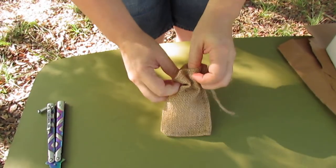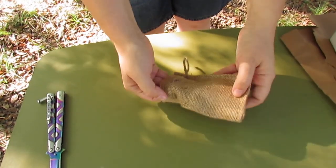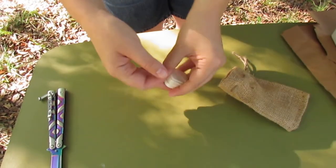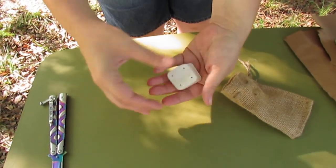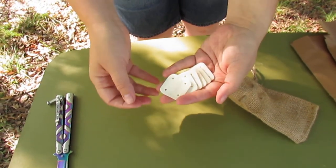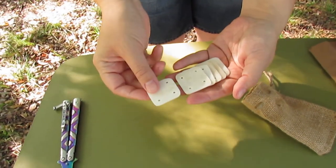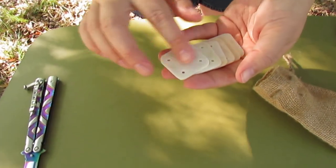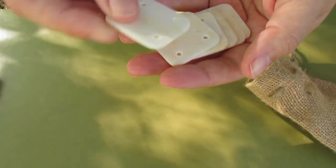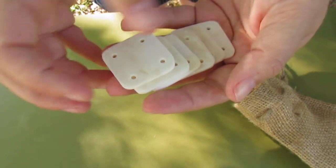These are made from cow bone, which is very cool. Already I'm seeing these are absolutely tiny. Oh my gosh, look at that! How cool! I got six of them. Look how beautifully made they are! If you could feel these — these are so smooth. And these are going to work really well with the fine threads that I spin.